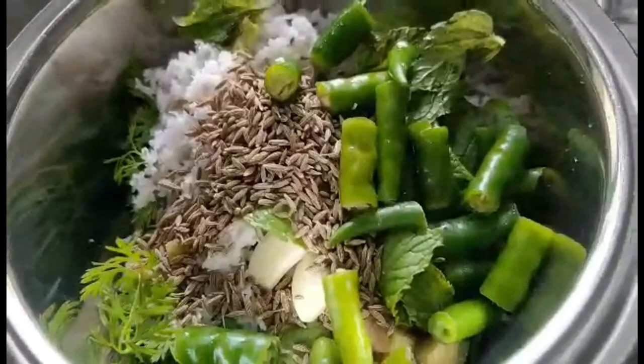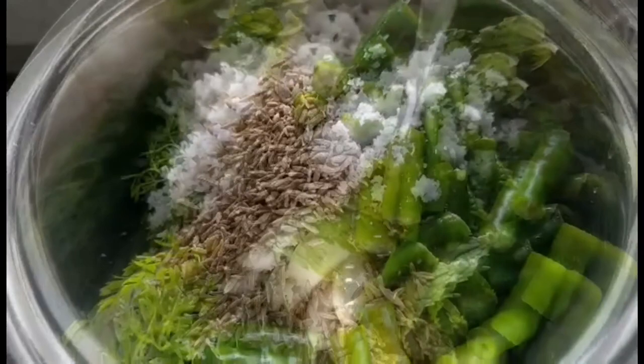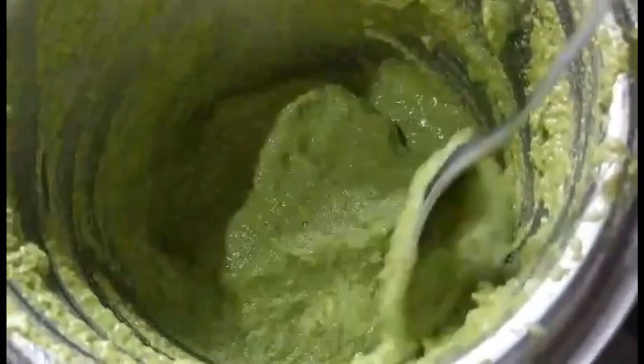And some green chillies — at least around 5. If you don't want it too spicy then you can deseed the chillies. Also add lemon juice of at least two limes. Finally add some salt and a little bit of water and grind it. Don't add too much water initially because you want your paste to be thick — you don't want a very thin paste.